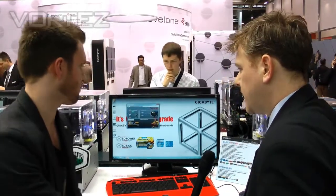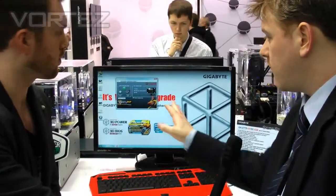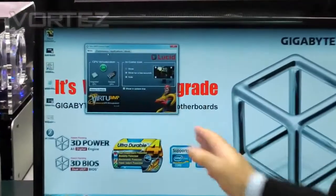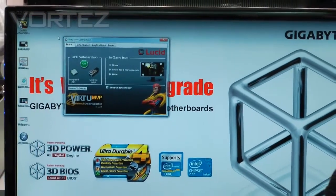As with the first version, the main, or if you like the biggest selling feature, is that you can switch between your discrete and your IGP graphics. So in this demo right now, I'm going to show you we've got Virtue enabled. Right now we're connected to the motherboard, so we're in I mode, which means we're using the integrated graphics. But when I start up this game now, it will know to move to the discrete card.